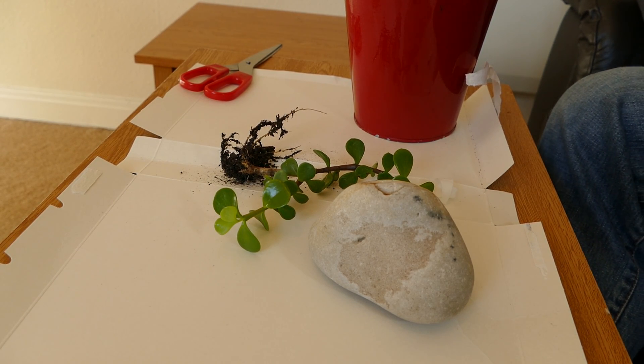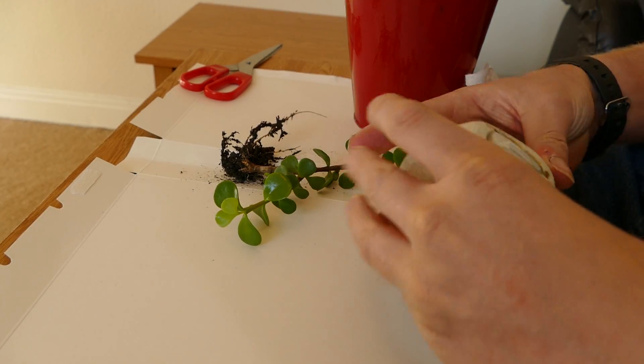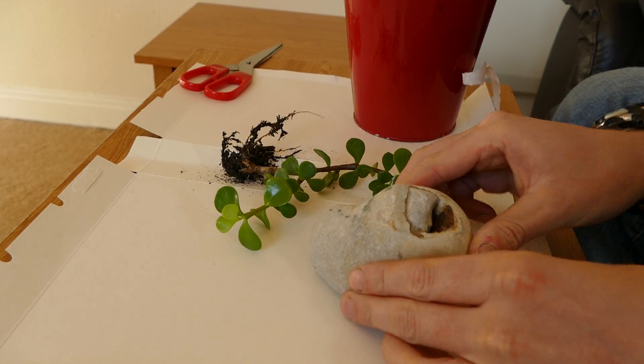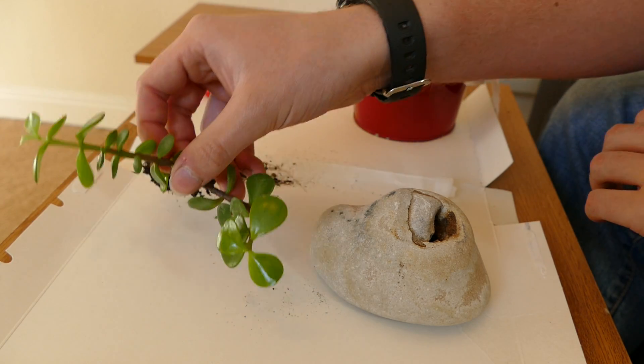Hello and welcome to Gardening at 58 North. In this video I'd like to show you how I'm going to pot up this stone into a new planter, and I'm going to be using this Crassula here as the plant growing out the top of it.